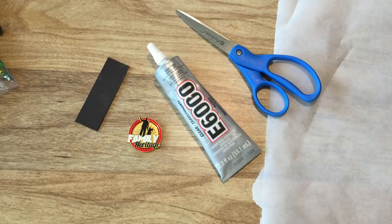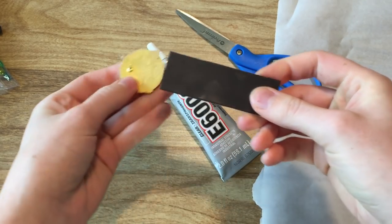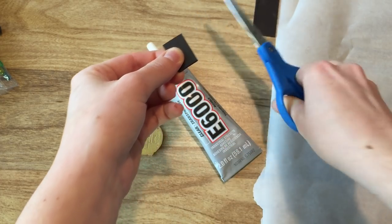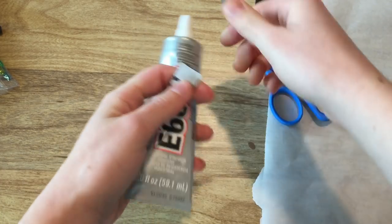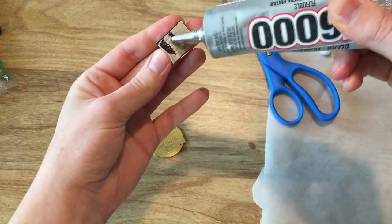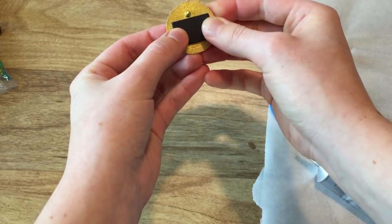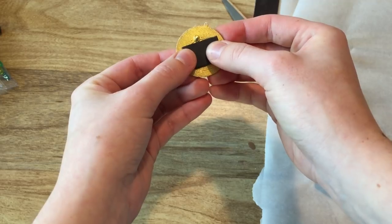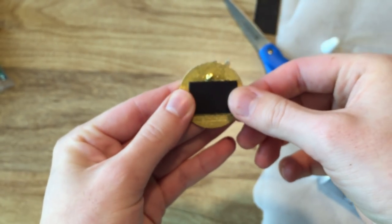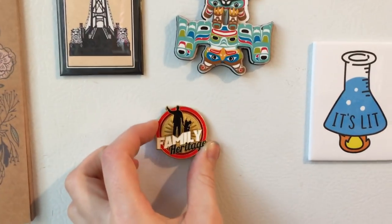The first easiest project to make is magnets. You'll need a strip of magnets — I harvested this from the back of a notepad. Cut the magnet to the size you need and use E6000 to glue it to the back of the pin. Make sure the post remnant isn't taller than the magnet itself. And that's it — a fun, easy way to make magnets.